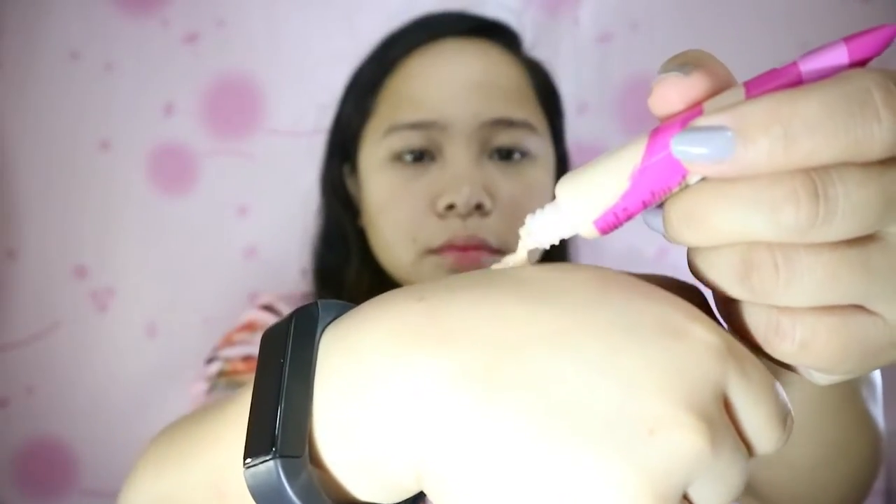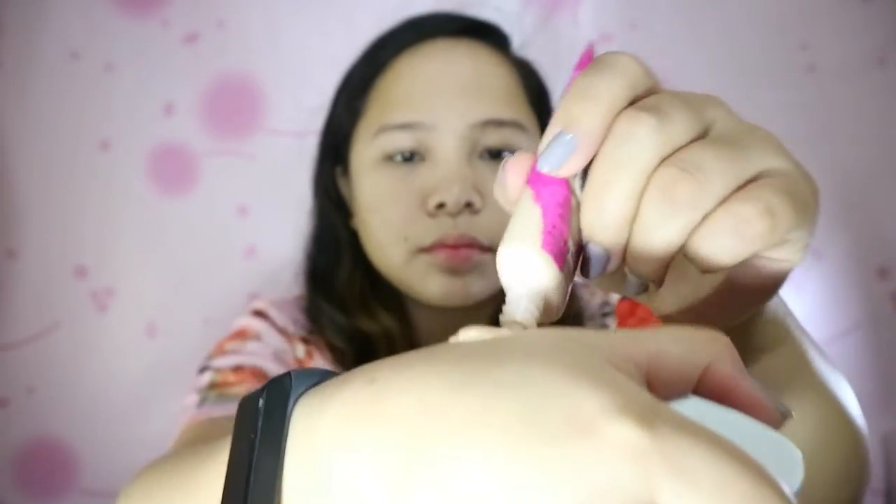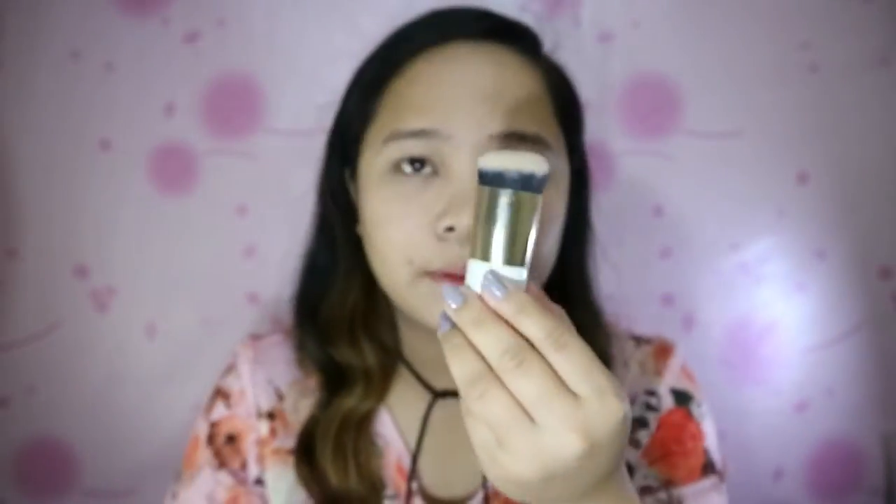Now let's start with the foundation. It comes in a squeeze tube and the consistency is a bit runny. I'm using a brush on the right side and a sponge on the left side so I can compare them later.